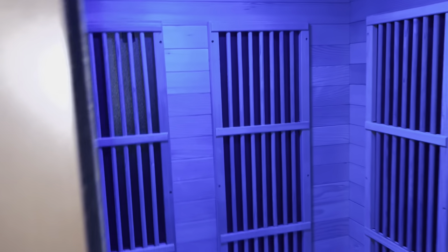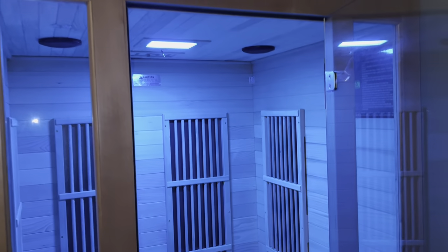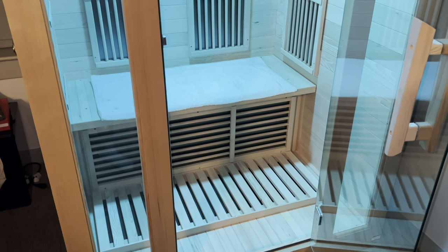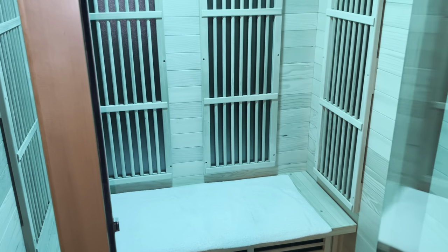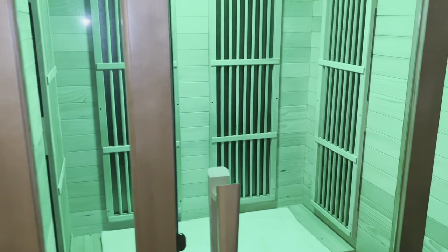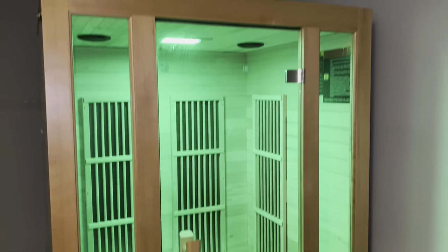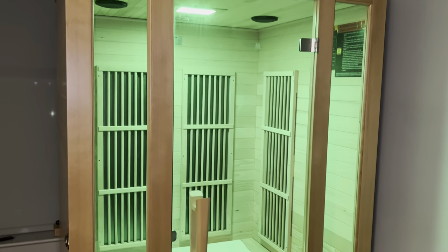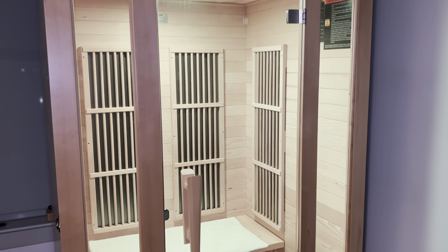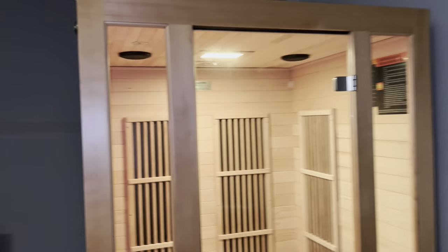It also has a little fan and filter up here, so if you're getting too hot and need some air you can switch that open. We've only had this for about a month and a half now, we use it all the time, and we're really happy with it. It's great especially if you live in a cold weather climate — a great way to heat yourself up. It heats to full temperature, around 130 to 150 degrees Fahrenheit, in about 20 to 30 minutes.